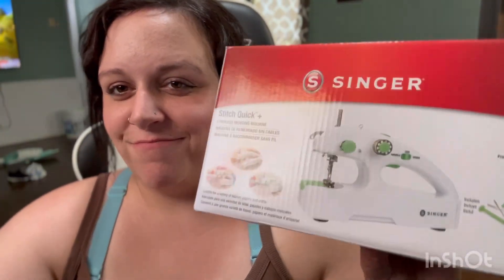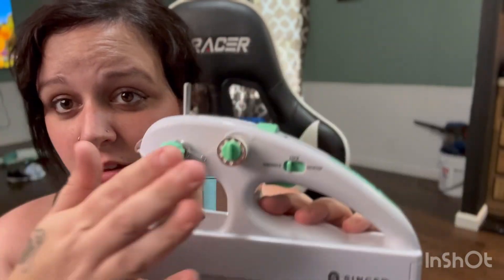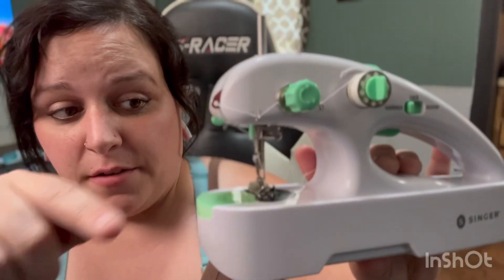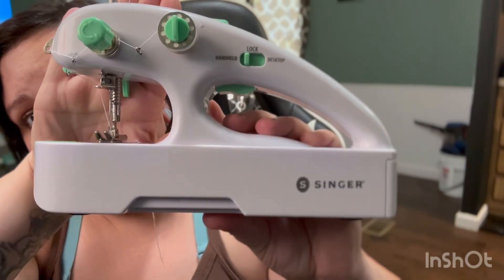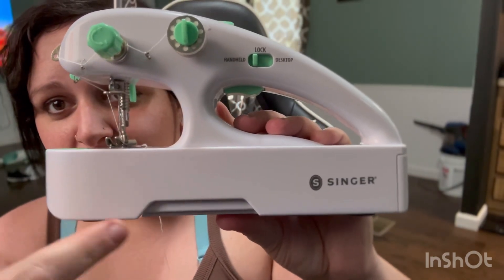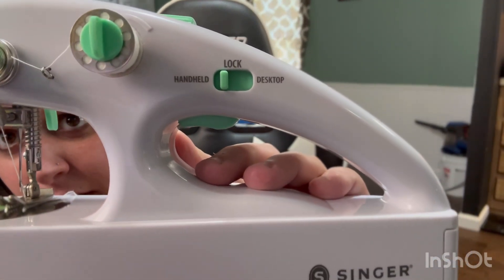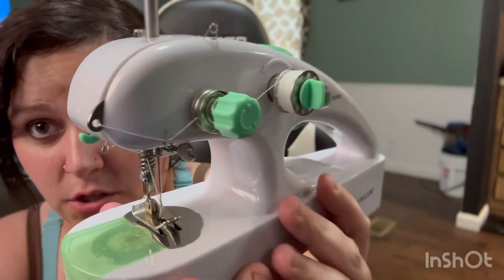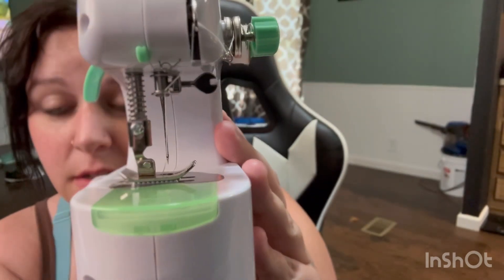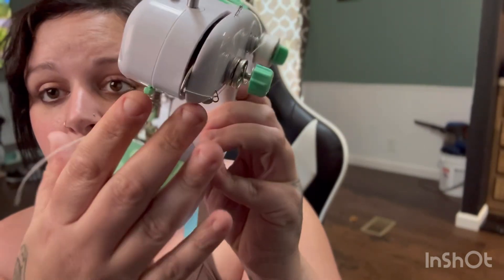It does not come with directions. It is pre-threaded — it comes with a bobbin already on there and it's threaded. It also comes with one at the bottom. You can see the handheld and desktop modes. There's the tension dial you turn. Here is the needle area, and here is the bottom bobbin compartment and thread spool.